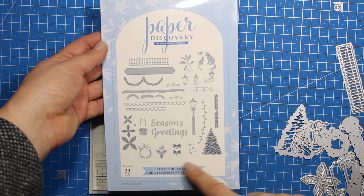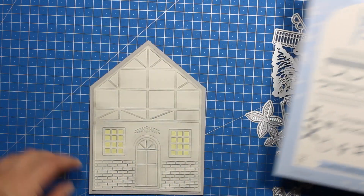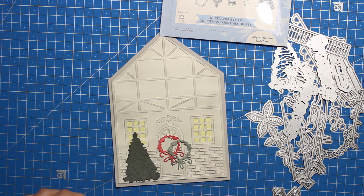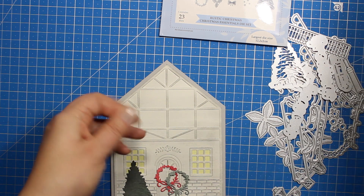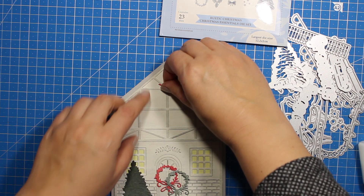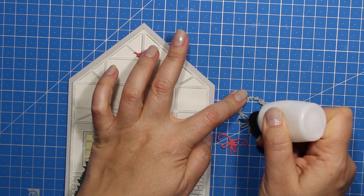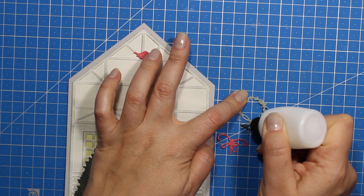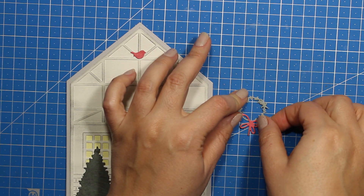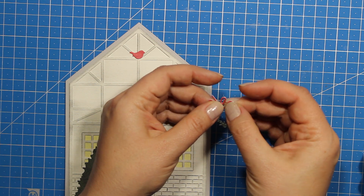Now our house shaped card is finished and all we have to do is add some Christmas decorations. I'll be using the Christmas Essentials die set that works perfectly with that embossing folder. The set has lots of elements and gives you a lot of options for how to decorate the house. For this project I will only be using a Christmas tree, a door wreath, and a tiny little bird that I'm going to put at the top of the house. I've die cut the wreath twice out of red and green patterned papers, then trimmed the bow from the red one and stuck it onto the green one so I have a green wreath with a red bow. Alternatively you can simply cut out the wreath from white paper and color it as you wish.